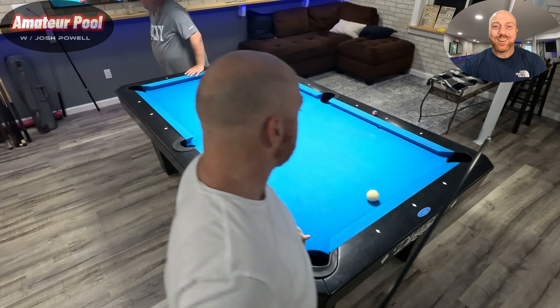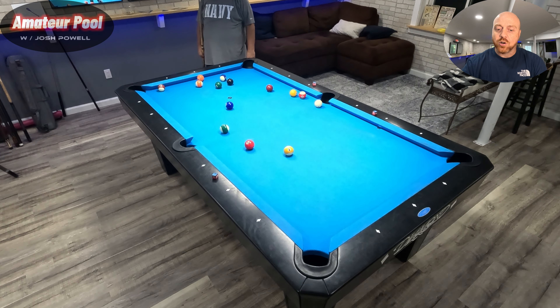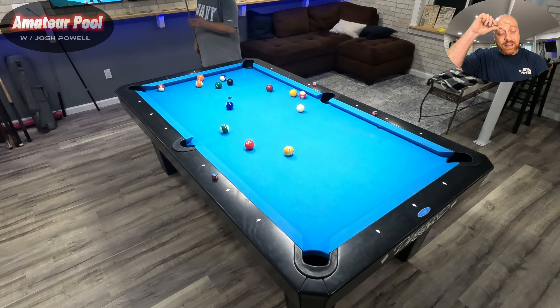Scratch on the break has to go on the spot — not anywhere on the table. So it's Brian's turn and he's going to try to take solids. It looks like he's going to shoot the four off the cue ball into the corner. It's a good shot Brian. After his turn, I'm coming to the table and I am stripes, so we'll see what I got.